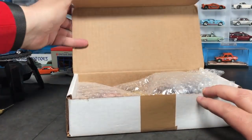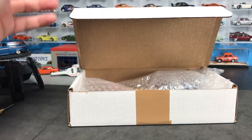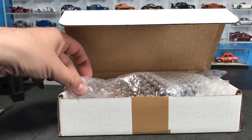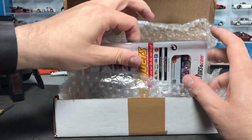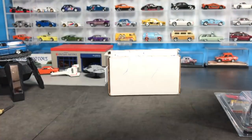I bet some of you guys can relate to this. You know how sometimes you just get on a model kick — either you didn't realize how cool it was, or you missed it because you weren't collecting at the time. This is a model I've always liked, but there's been two versions of this casting that I have always wanted, and I just decided it was time to get them. And so that's what these are.